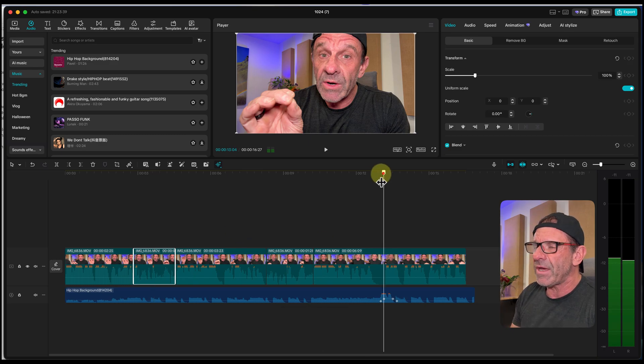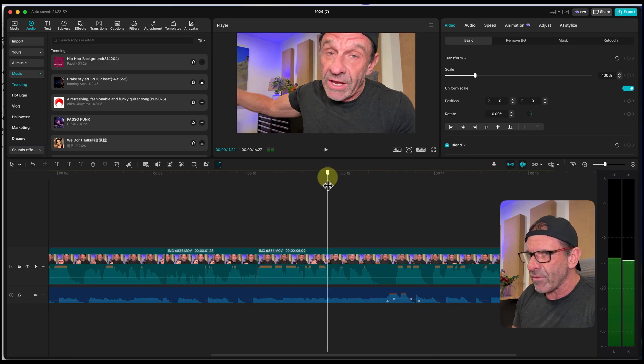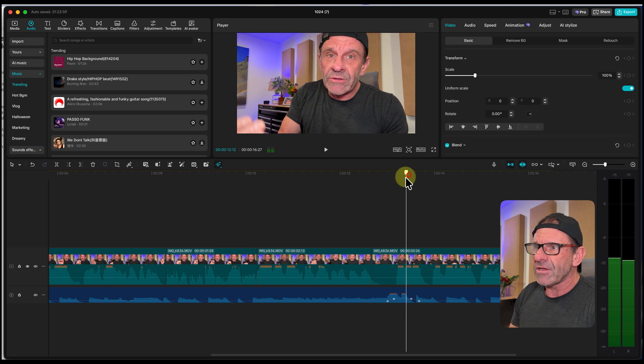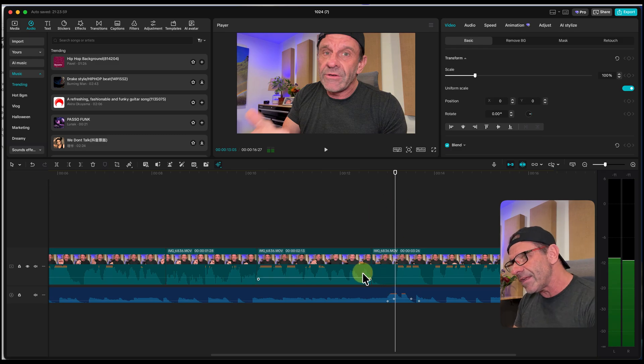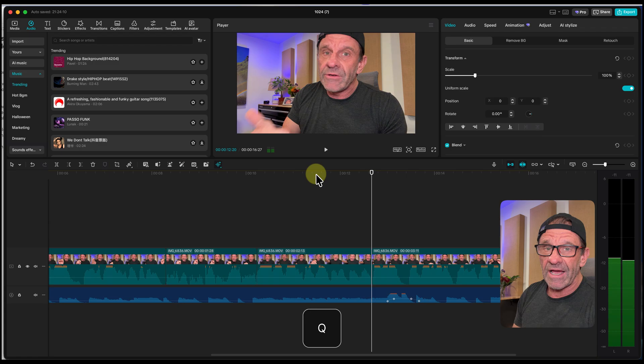Over here we've got a big pause — let's get rid of that one too. I just want to get rid of this little space, so I'll add an edit here with Command B on Mac, Control B on PC, and Command B right here. Or I could just type Q to add an edit and delete all that space. Bam, it slides over and now this is a tighter edit.